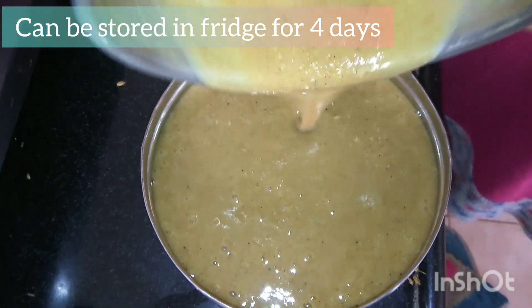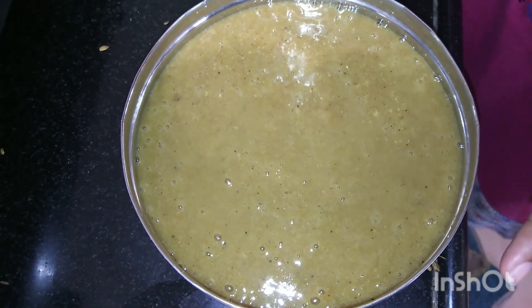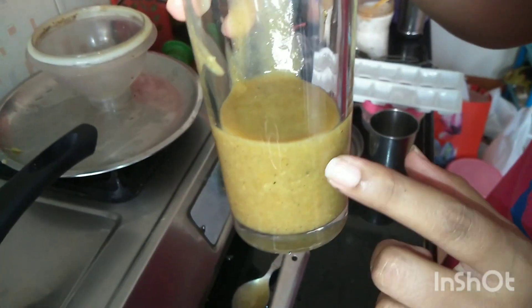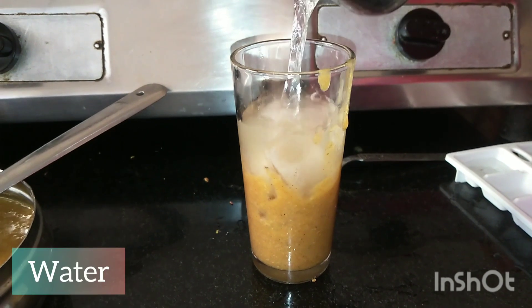Now you can store this paste in the fridge. To make a glass, take a little bit of the paste. You can add more if you like. Then add ice and a little water.